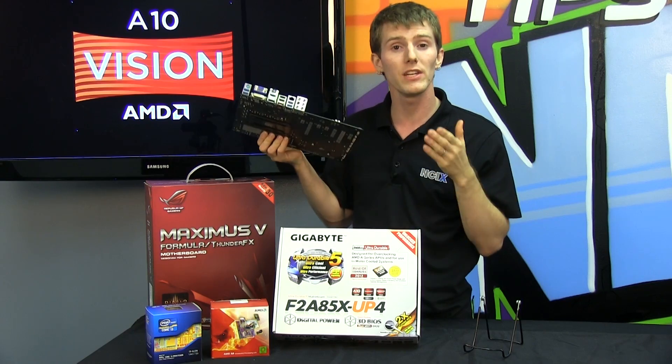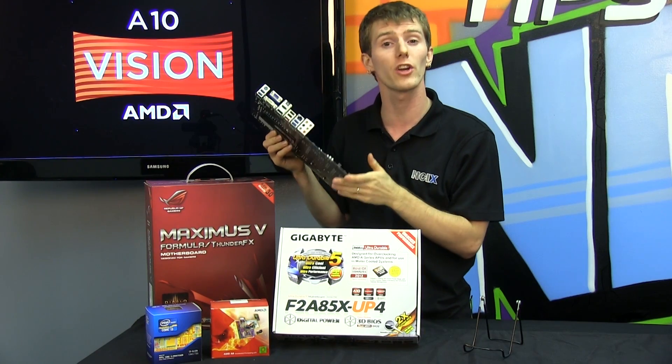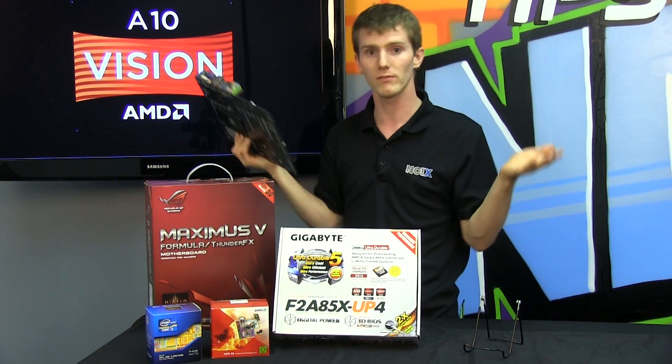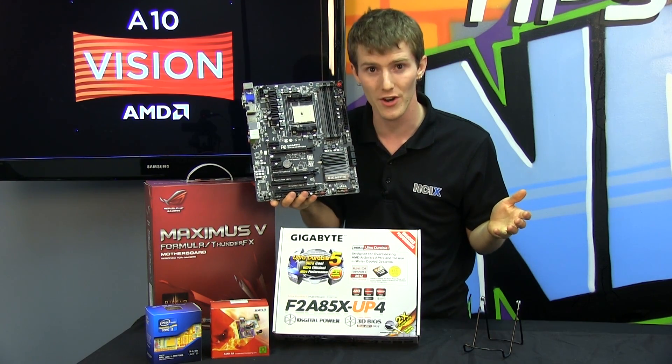Another cool feature about AMD's new onboard graphics is the fact that it supports three displays out concurrently — what AMD calls Eyefinity — without even adding a dedicated graphics card.